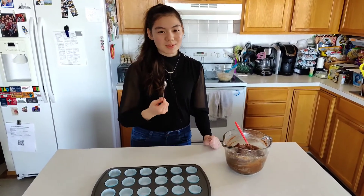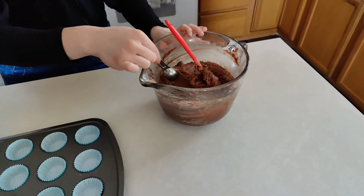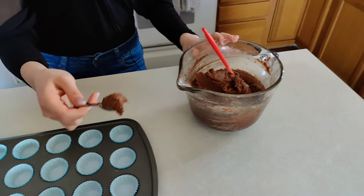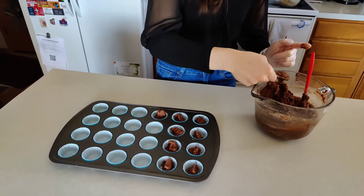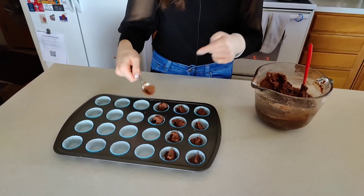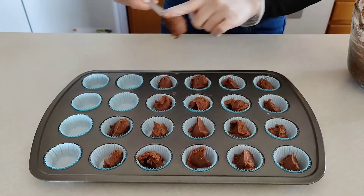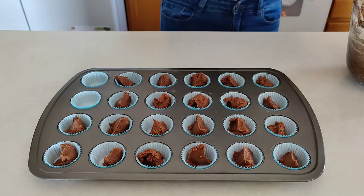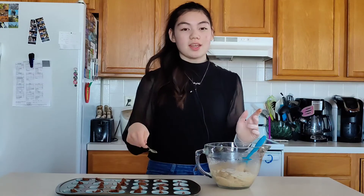Now I'm going to put a teaspoon of brownie mix in each of the cupcake liners. I have a glove on so that it makes it easier when I put it onto the pan. Now I'm going to add a layer of cookie dough on top of the brownie layer.